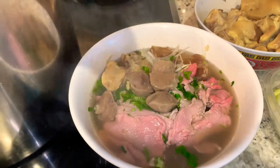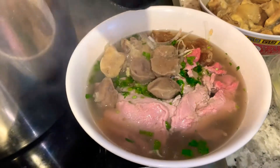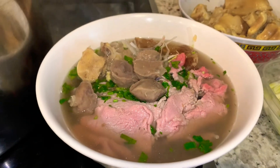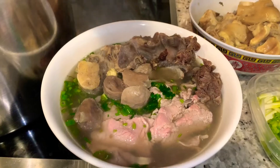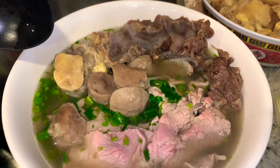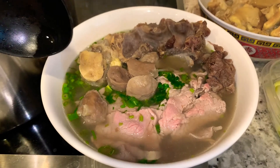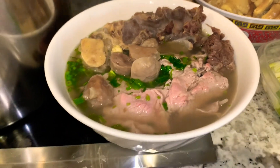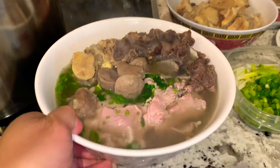Look at that delicious bowl of beef noodle. I think that's plenty of broth. I can't wait to dig into it. I checked out myself a neck bone with some meat — look at that. Now my beef noodle soup is complete. Look at this big bowl — I can't wait to eat it.